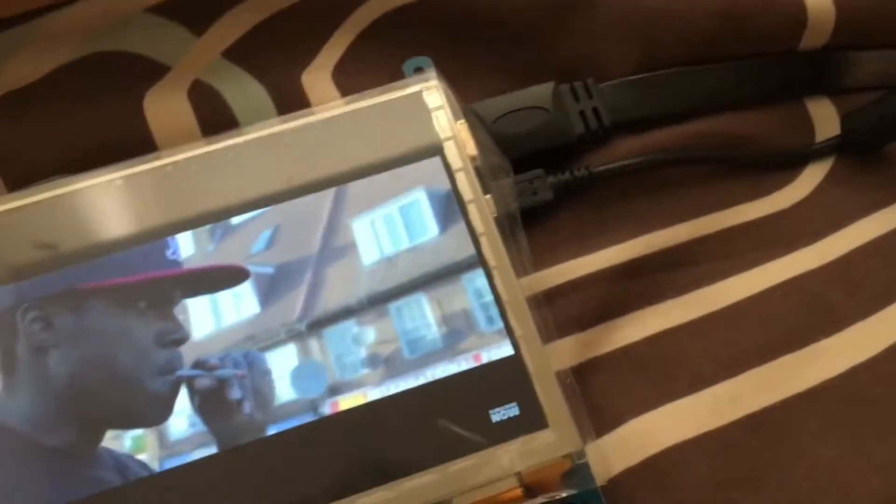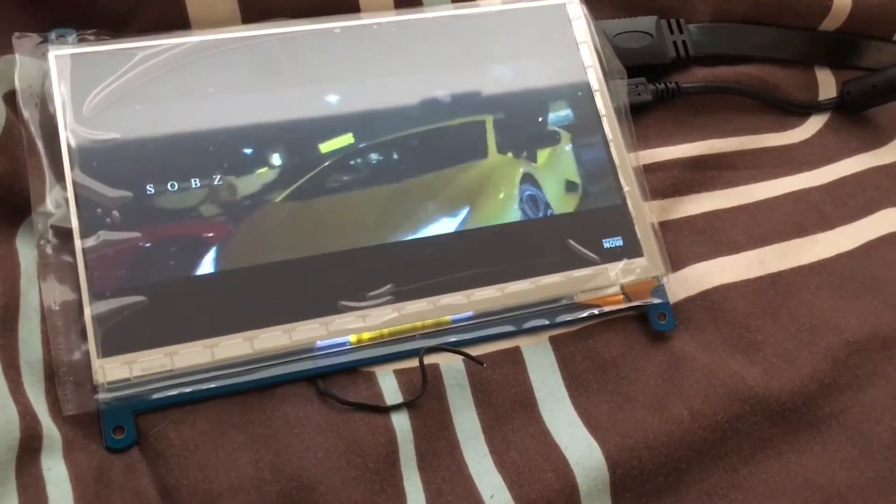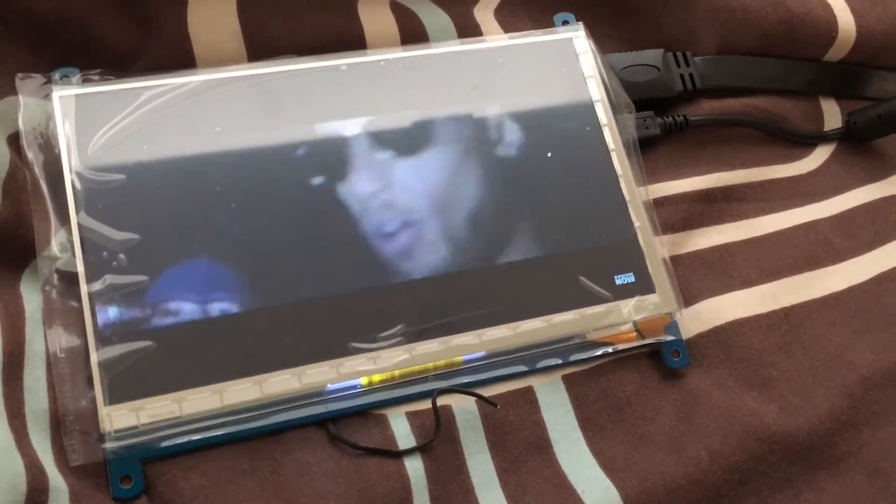It's got two connections: one input for micro USB and another input for HDMI in. I can confirm that you can run this at higher resolutions and it will just scale down, which is quite good.